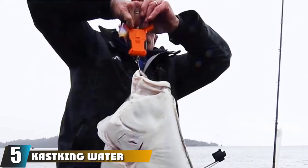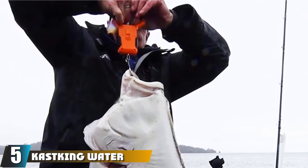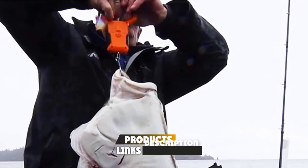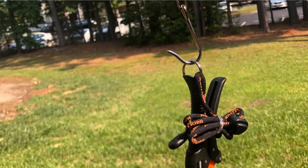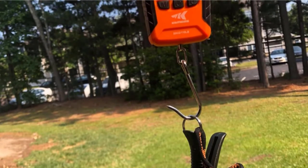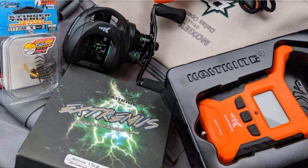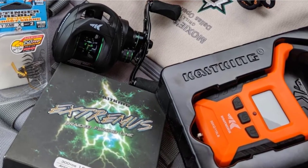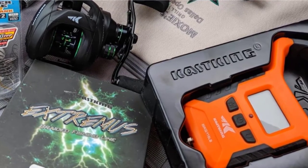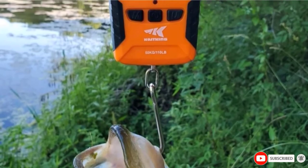The number 5 position is held by Kast King Water Resistant Digital Fishing Scale. When you're hoisting up the big fish, the worst thing you can have is a poorly designed handle. We've seen some scales that although they are metal, have a handle that would work better as a knife than a comfortable hand grip. The folks over at Kast King decided to do something about that — they beefed up this scale's handle so that it would be comfortable for you as you raise up the fish for your pictures. This scale works up to 110 pounds and is accurate to 1/10th of a pound. This might be your new boat scale.